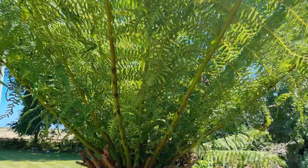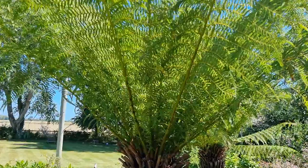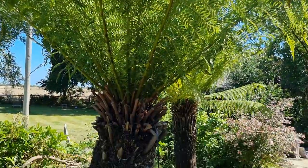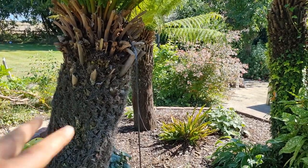The common names for these are soft tree fern and man fern. In the wild, these will grow up to about 15 meters, which is absolutely huge, although in England you'll probably only get them growing to about five meters. So we've covered watering, feeding, where they're from, and how to feed them.